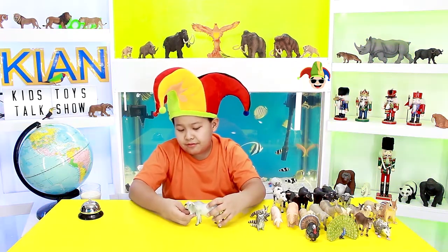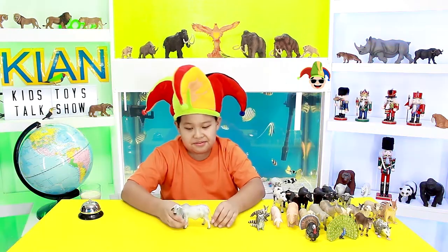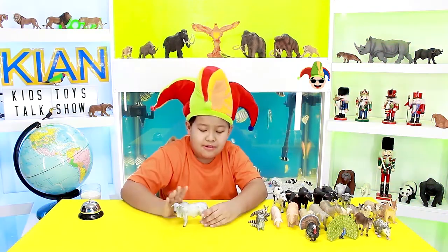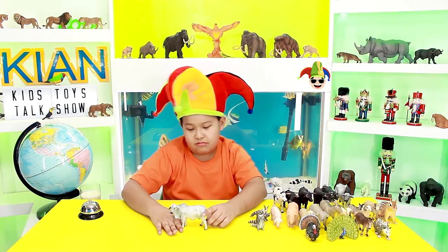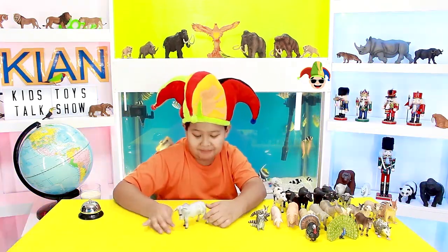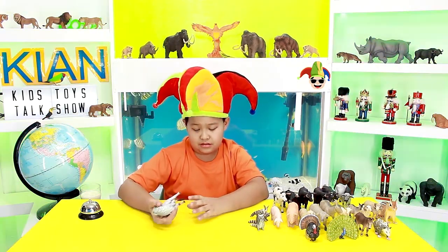And it also has this flat flappy thing here. Now the color is white, gray, dark gray, slightly white, and some black for the eyes and the nose and the tail.